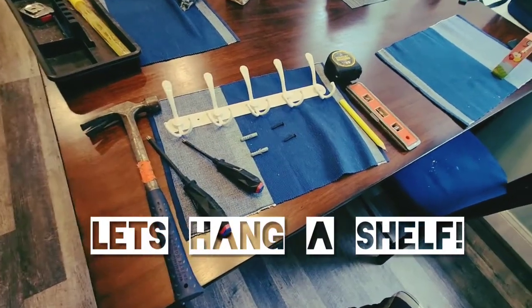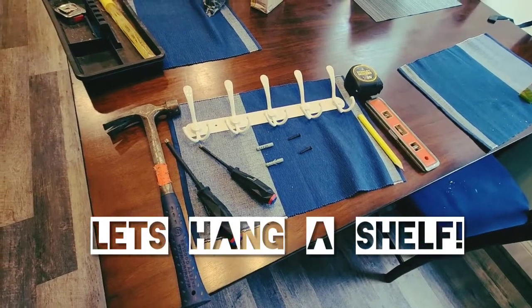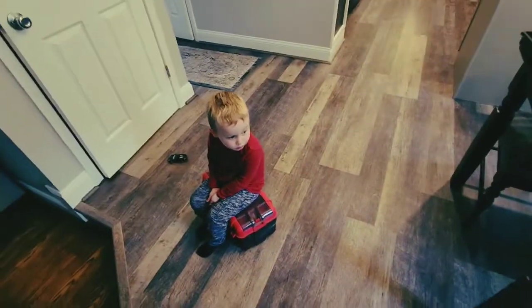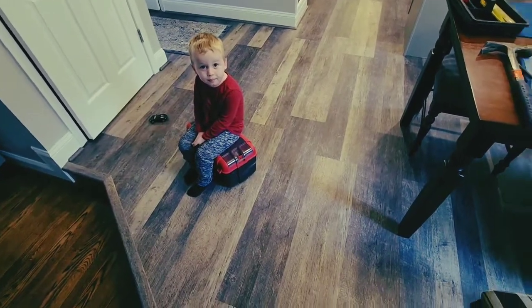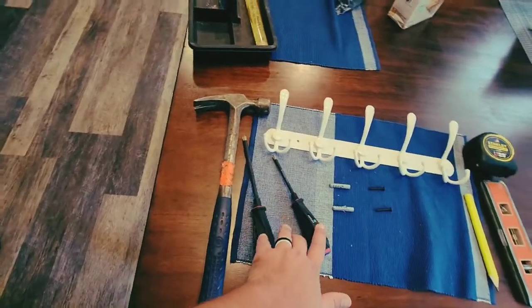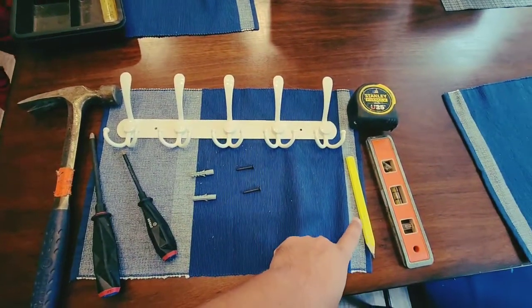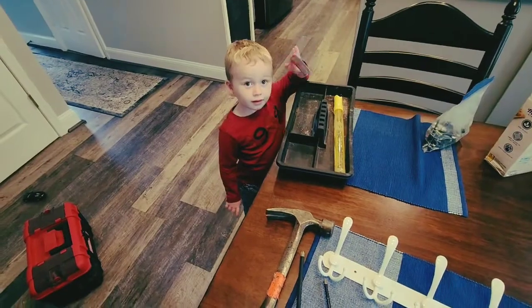All right guys, so today we are hanging up a very simple coat hanger. Alexander, are you ready? You got your toolbox? All right, we got our tools. We're gonna need our hammers, our screwdrivers — Phillips head — our little anchors for our screws, our carpenter pencil, level, and measuring tape.